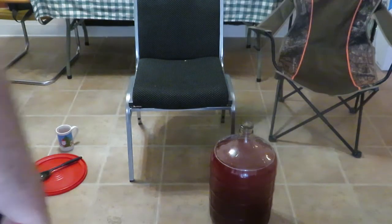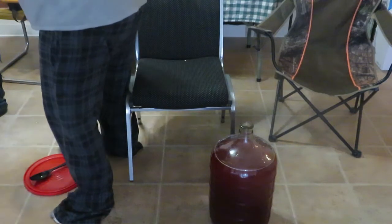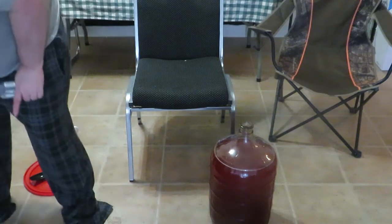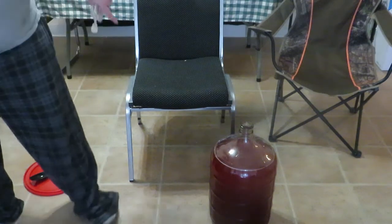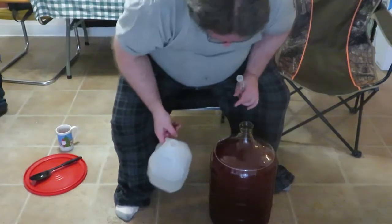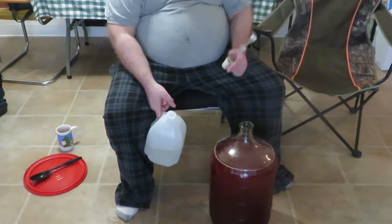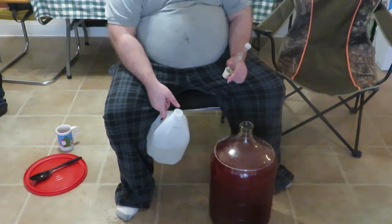Alright guys, we are done with the transfer. I had a couple of little things to take care of, but now we're almost done. You'll notice the carboy is pretty much full, but I want to bring the level up a little bit higher — past the shoulder of the carboy.